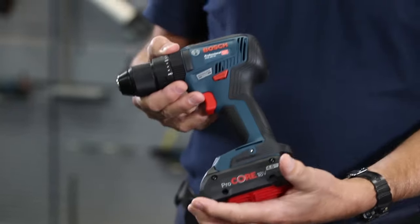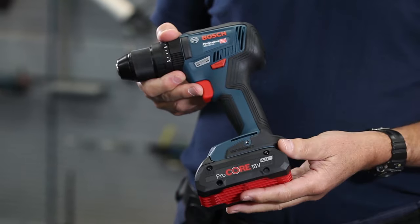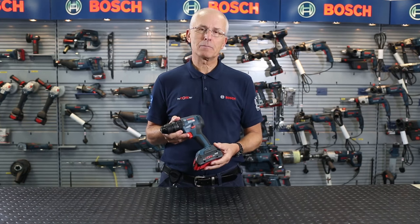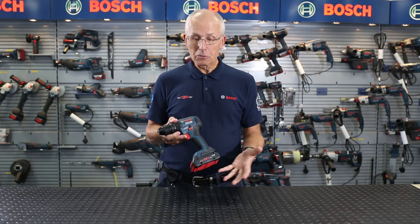This one's got a 4Ah Procore battery on it, but of course like all Bosch 18V Professional tools it's 100% compatible with any 18V battery you might have in your toolkit.